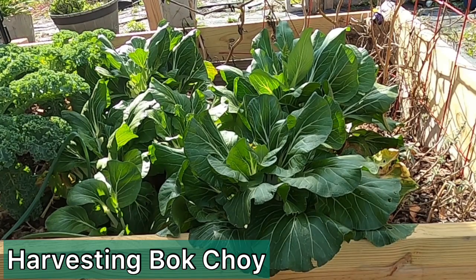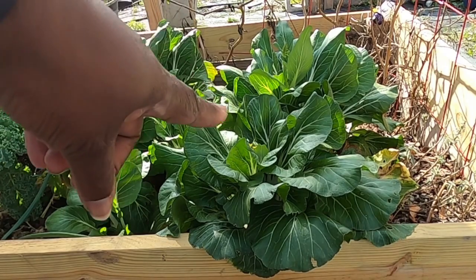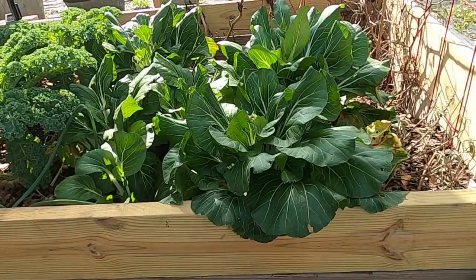Hey Big Hat Homestead fam, today I'm going to harvest some bok choy. As you can see, this one's starting to go to seed, so I'm just going to pull them all up — it's getting too high. Into my big bowl here.